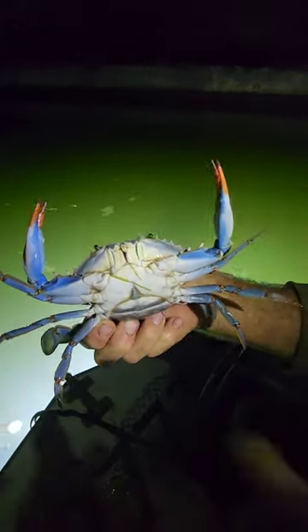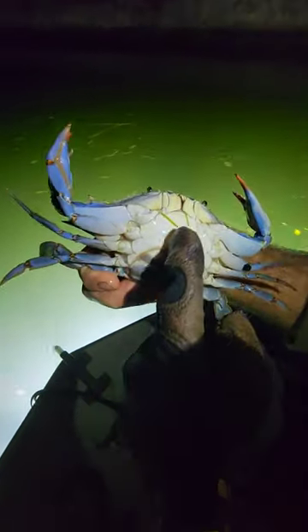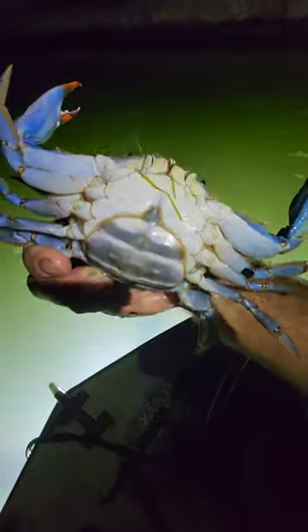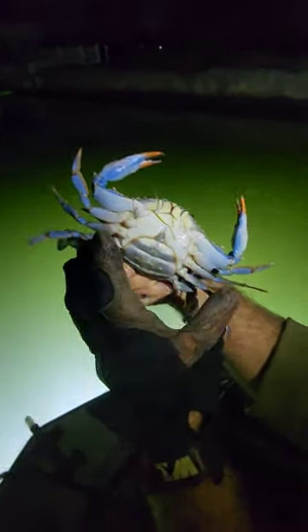How can you tell she's female? So the male, instead of this big wide area right here, it'll just have a line up the center. It'll be sharp right up the center and all this is not there. So the male has it really narrow and the female is really wide.